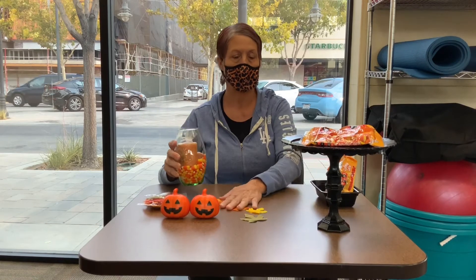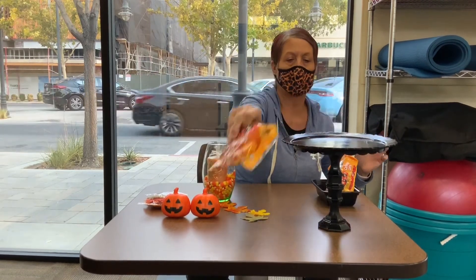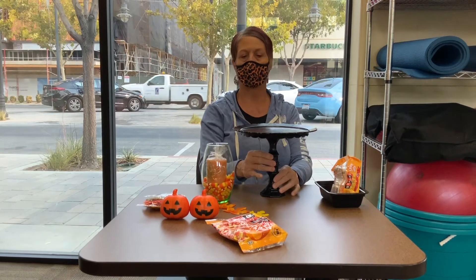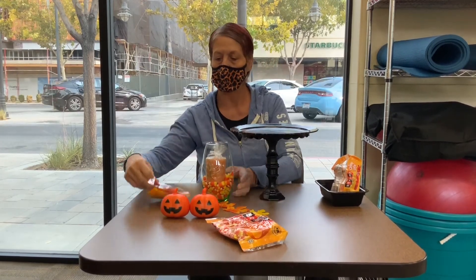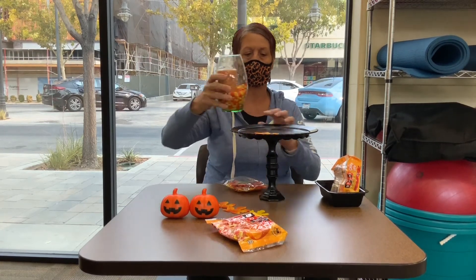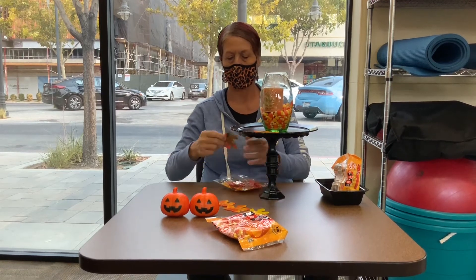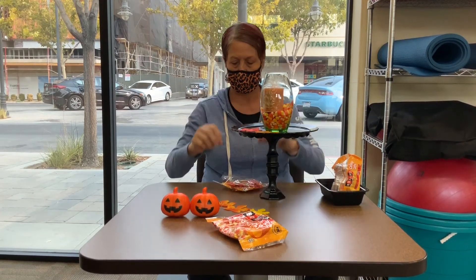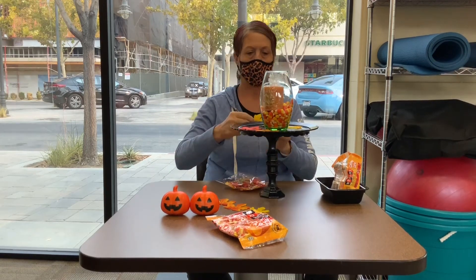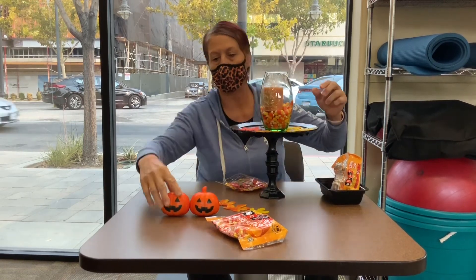But if you want to have it more like for Halloween, we're going to take our candle holder right here, which I made — which is just two candle holders and a plate from Dollar Tree and I just painted it. So now I'm just going to put some leaves around here, I'm going to put the candle up there. Add a couple more and then we're just going to add our pumpkins.